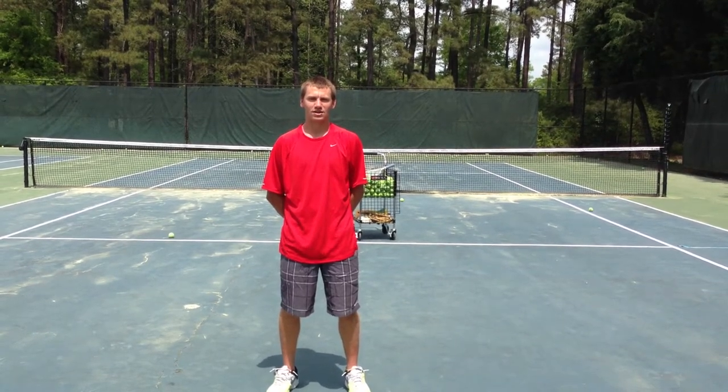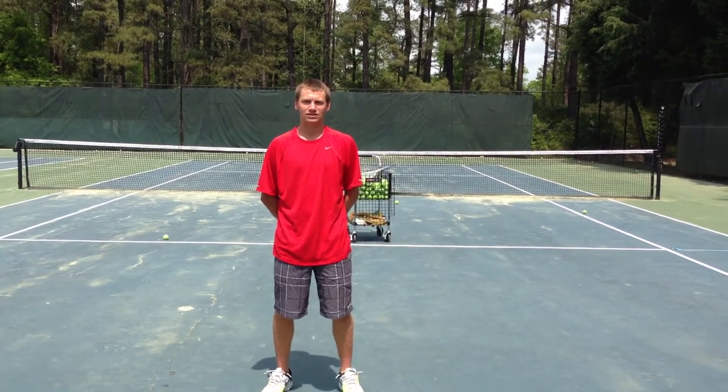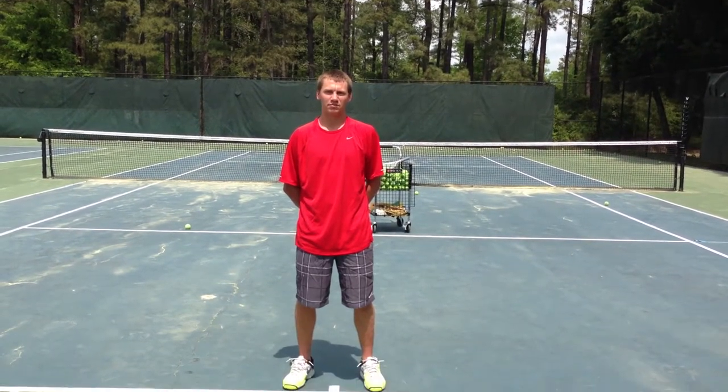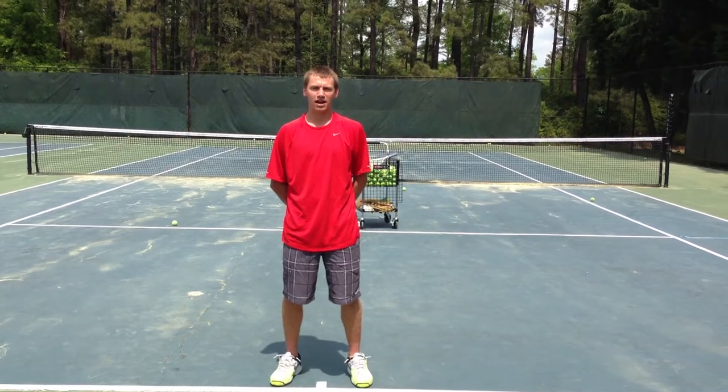Hi, I'm Taylor Buchholz. I'm a Methodist University freshman. I have been playing tennis for nine years. I was top 100 in the South at one time. And I'm majoring in business with a concentration in professional tennis management, and I'm PTR certified.